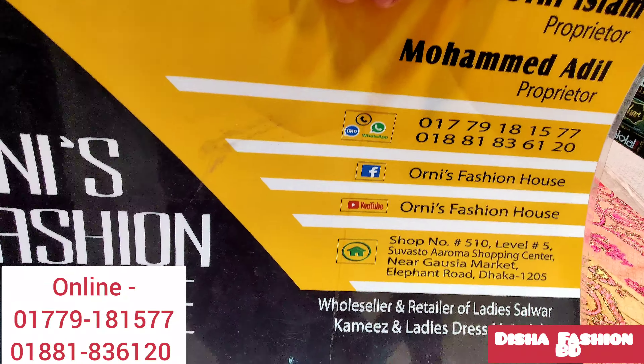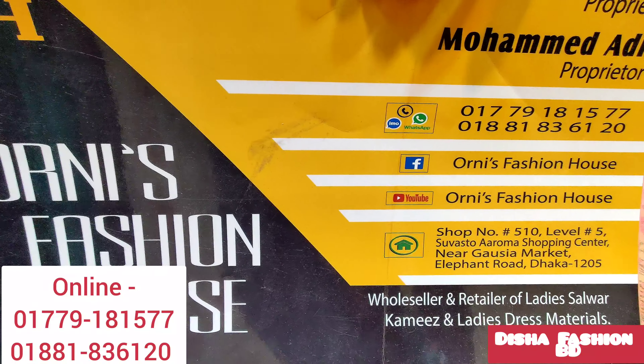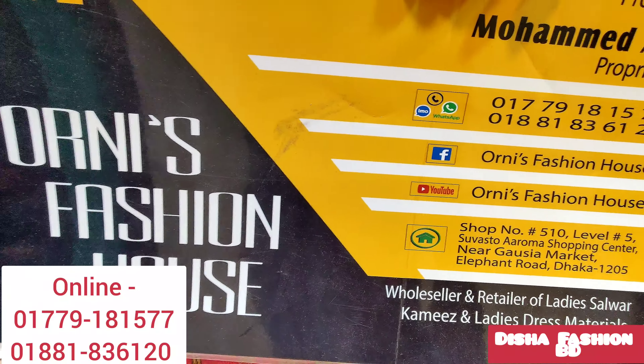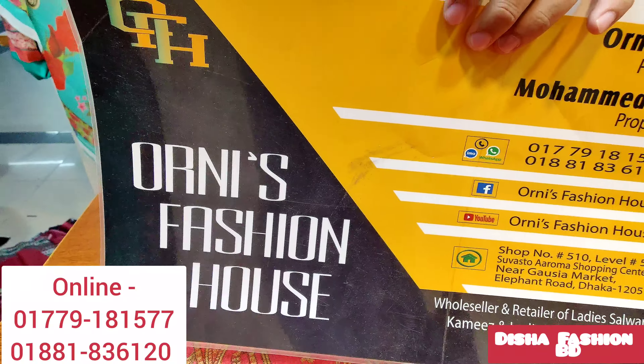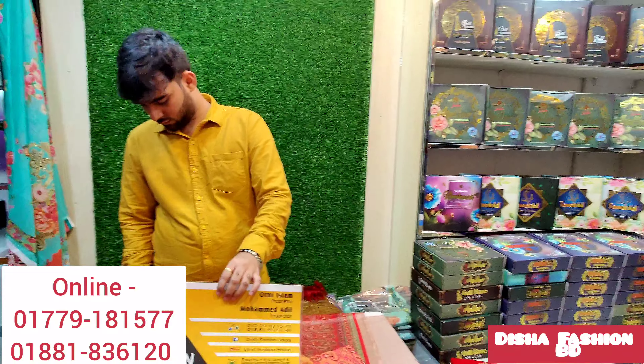I'm done with the digital print. This is my shirt and it is very beautiful. What color is this? The shade is the shade — it is very beautiful.